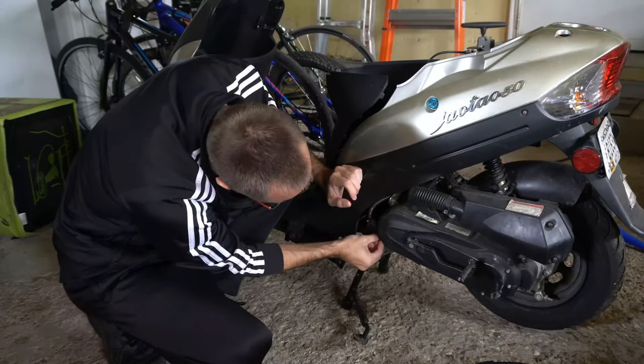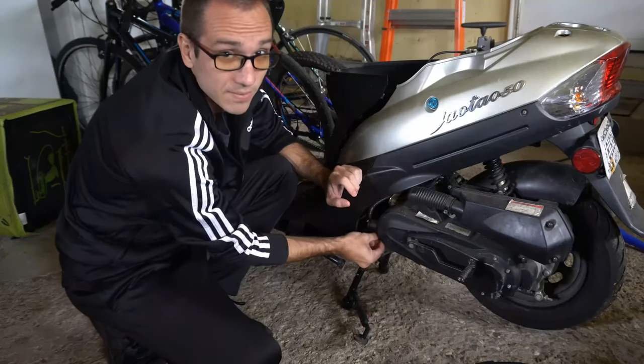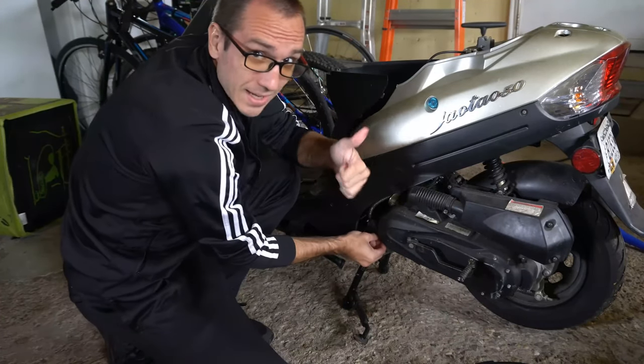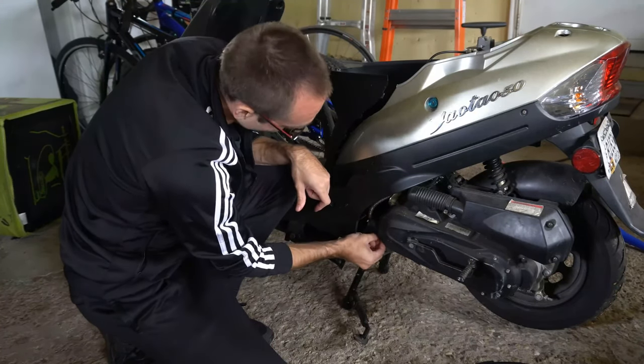That is how you drain the gas from your carburetor in your 50cc moped — it's pretty easy. If this video helped you, go ahead and leave it a big thumbs up and subscribe to my channel for more tech help videos coming up next on Your Six Adventures.